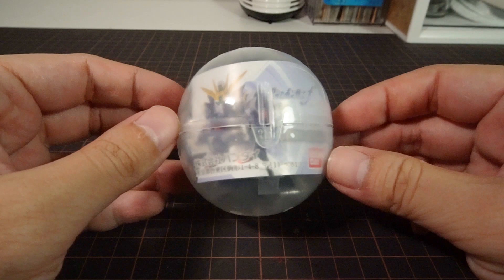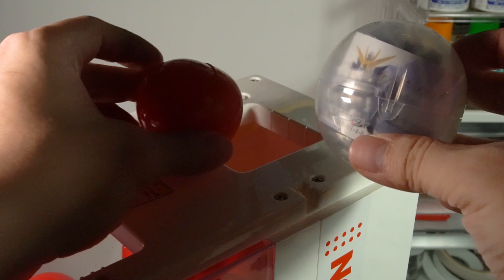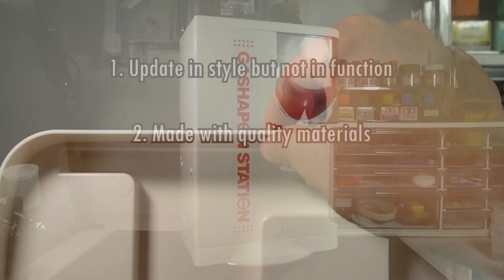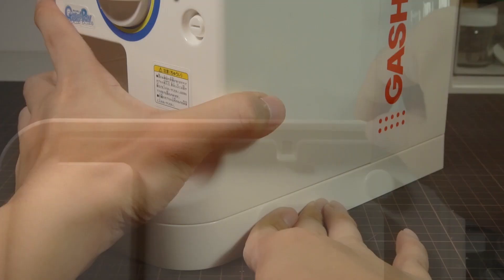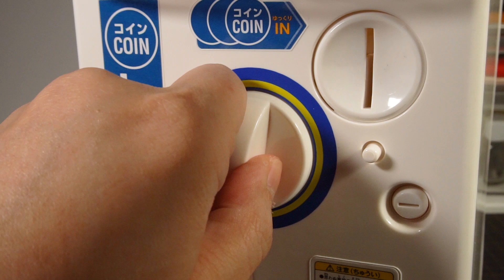Here's the Happy Clubhouse 3-point verdict on the Bandai Half-Size Gashapon Machine Plus. Number one: it's an update in style, but not in function. It may have an updated look, but it only works with small capsules like the older machine. Many people will excitedly get a bunch of their favorite Gashapon capsules hoping to fill their machine at home, only to find it just won't work. This really limits the appeal of the machine. Number two: it's made with quality materials. The plastic on this machine is thick, and the cost goes up exponentially for Bandai by making it that thick. You won't worry about this machine falling apart when you handle it. However, the inner mechanism doesn't inspire as much confidence and feels like it will be the first thing to fail and render the toy useless.